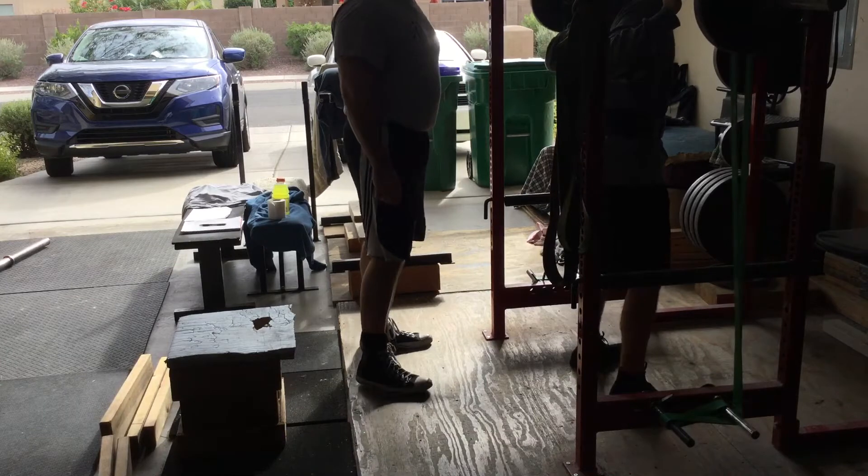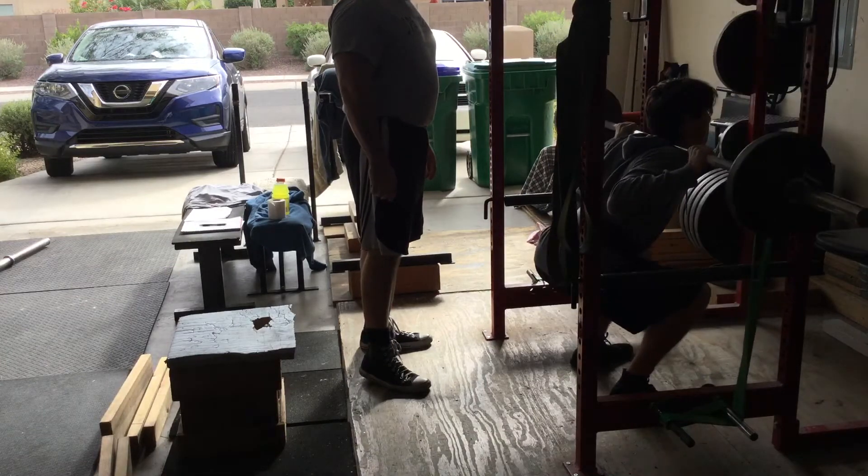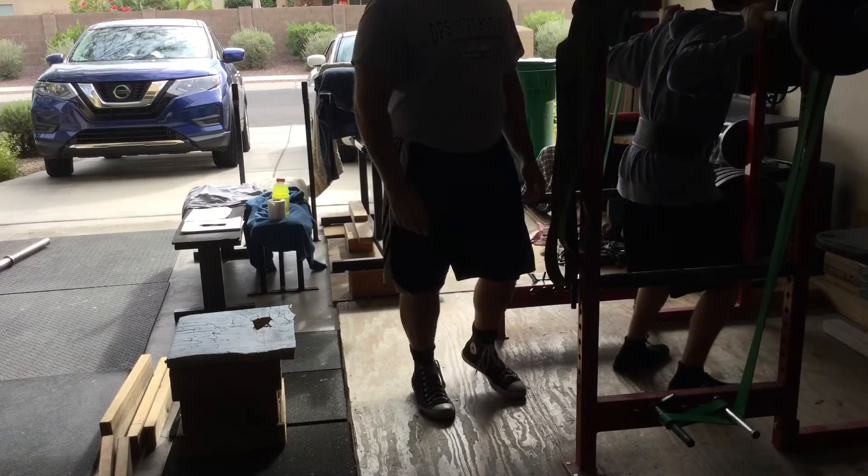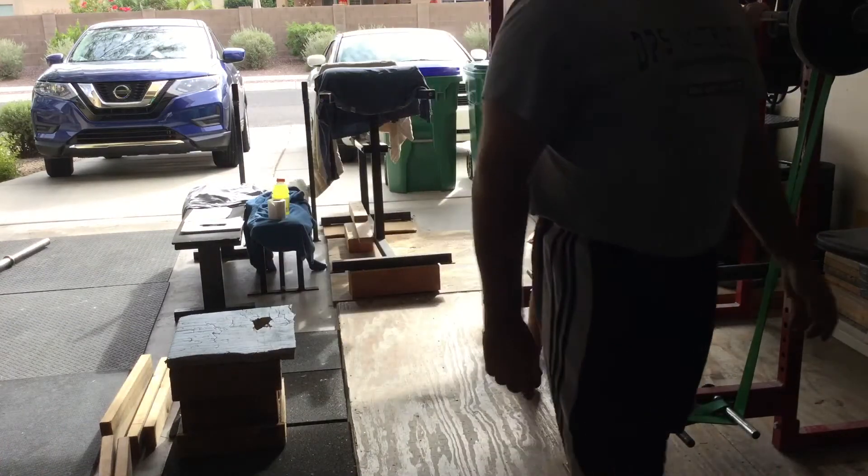Good. Oh, good. Push it. Good, good, good. That's all you need. Good string. When those bands kick in, you feel it, huh?